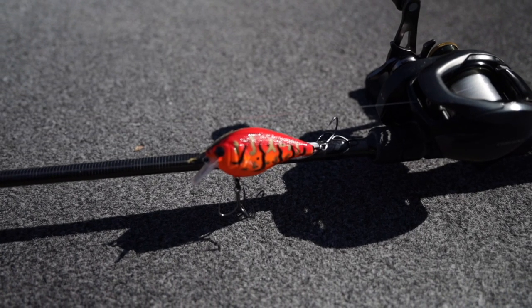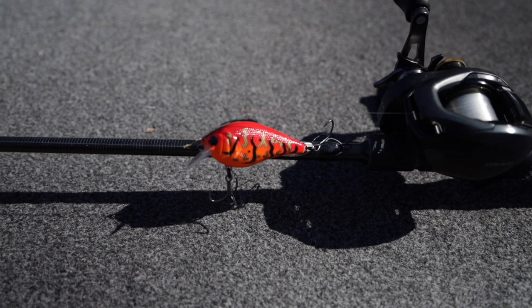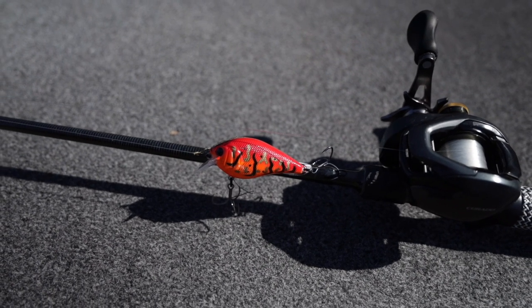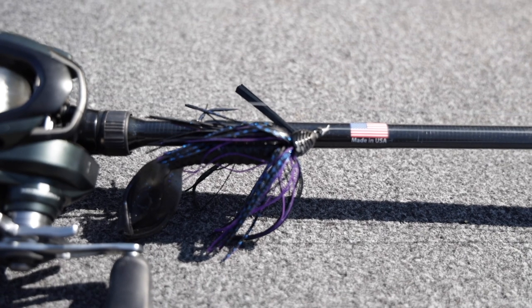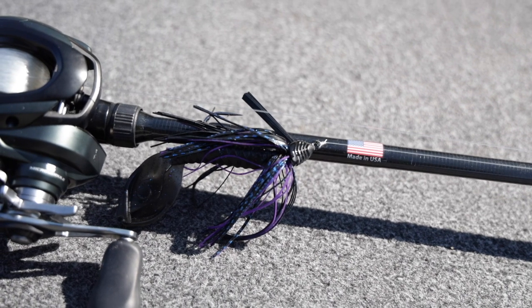Fishing muddy water limits your bait selection — you're only going to have a few options to pick from, mostly because those fish are going to have a hard time finding the bait. There are two ways to help them find it. One is to go with color — throw something with red, orange, or chartreuse, something bright with a lot of flash for reaction baits. If you're fishing a bottom-bouncing bait like a Texas rig or jig, go with a dark color like black or black and blue — something with contrast so the fish can find it. Watermelon red just won't show up well in dirty water.